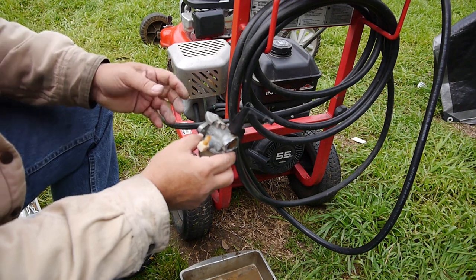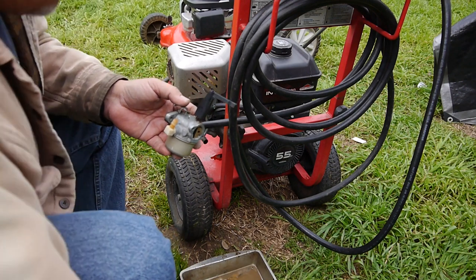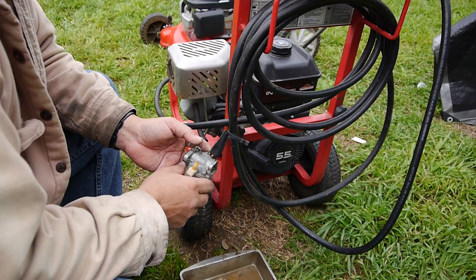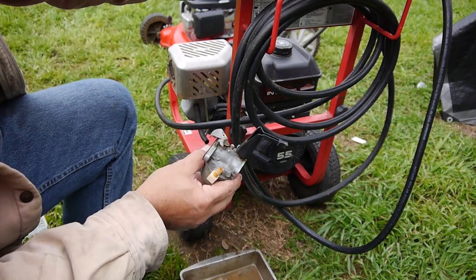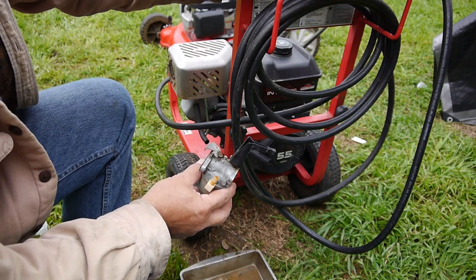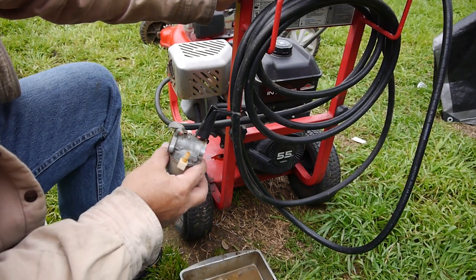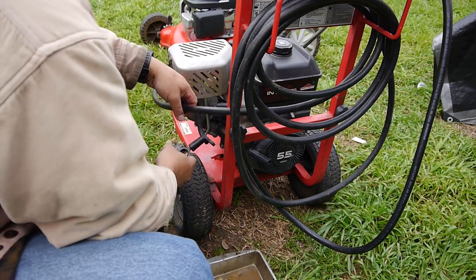If I have to order the gasket I will, and I'll go ahead and get the air cleaner cover for it too. Everything else I know runs okay, so I might as well do it. I do plan on using this one myself or putting it into my leasing inventory — I lease a lot of equipment out. This one's a light duty 2200 PSI, but let's get it back together and see how it runs.